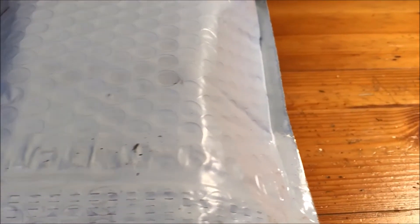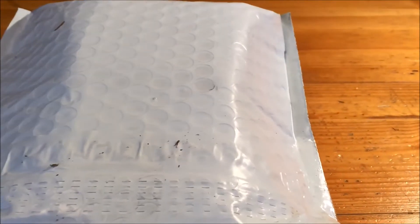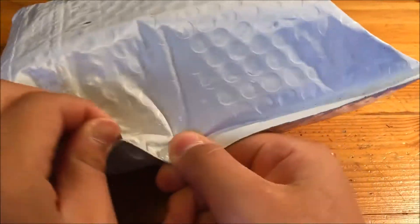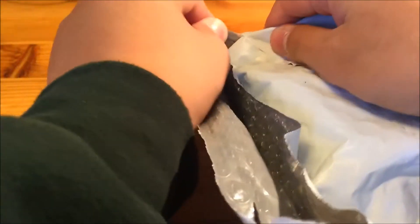Hey guys, Gene F. Cooper here and today I have an unboxing from TheCubicle.us. I'm really sorry about my camera position — I don't have my tripod at the moment, so I'm just using a selfie stick in between my legs. I ordered some stuff off of The Cubicle on the Black Friday deals, so let's see what we got.